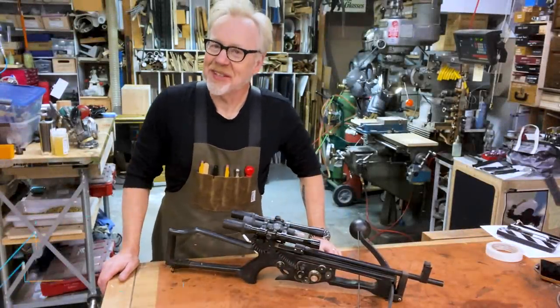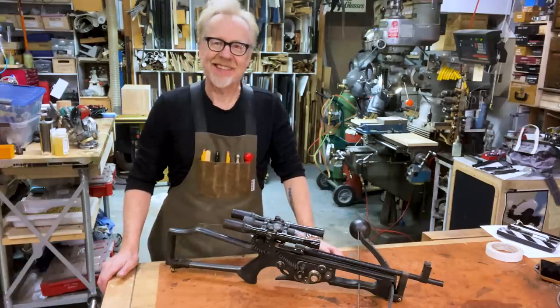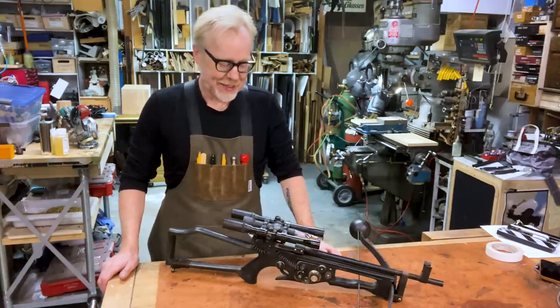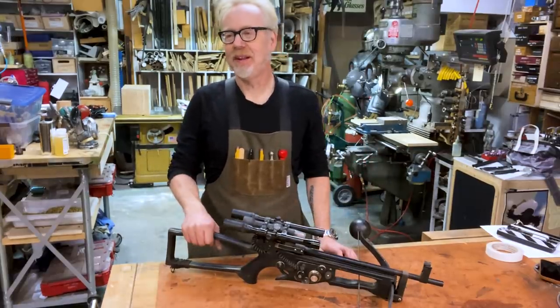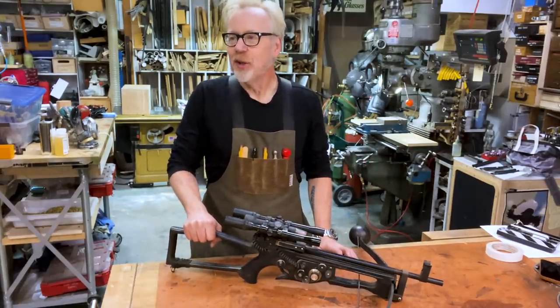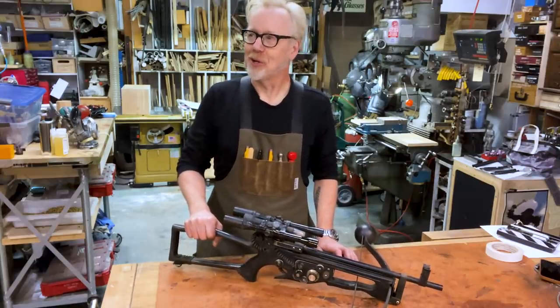Hey guys, Adam Savage here in my cave with a show and tell, and shockingly it's Chewbacca related. I am an avid Chewbacca cosplayer — I have taken Chewbacca out and about at least three or four cons.